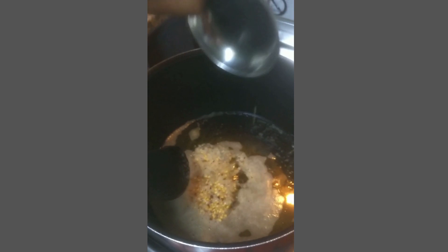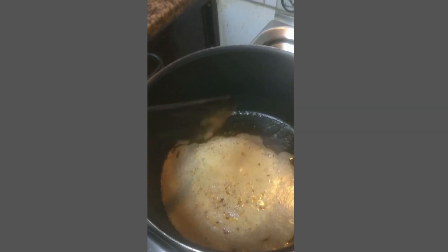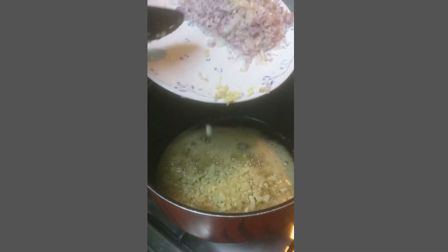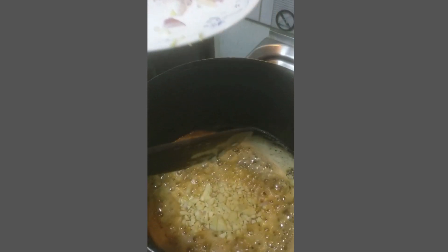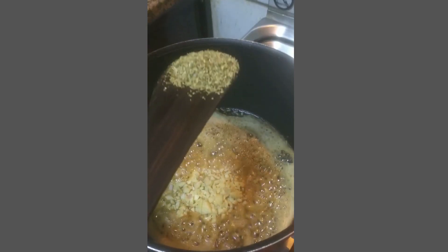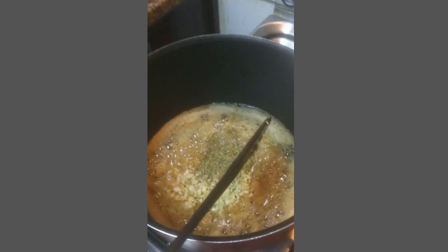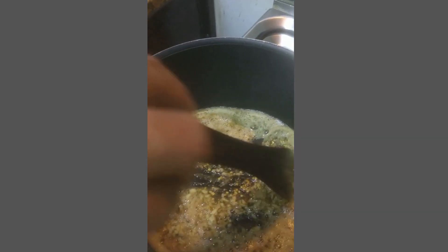The next thing we have to add is chili flakes and then some garlic cloves, chopped garlic cloves, and then we have to add some herbs. Give it a nice mix.